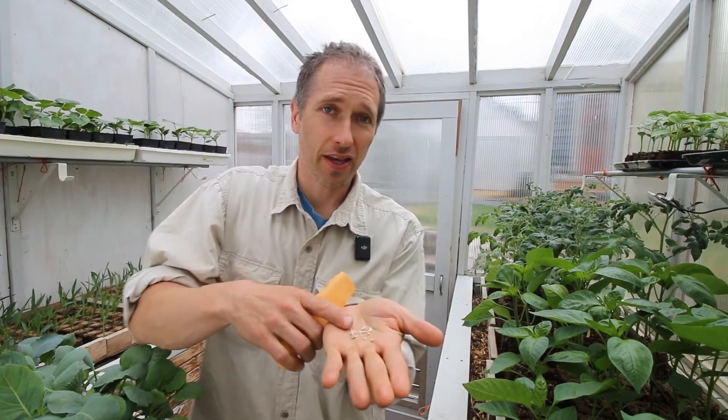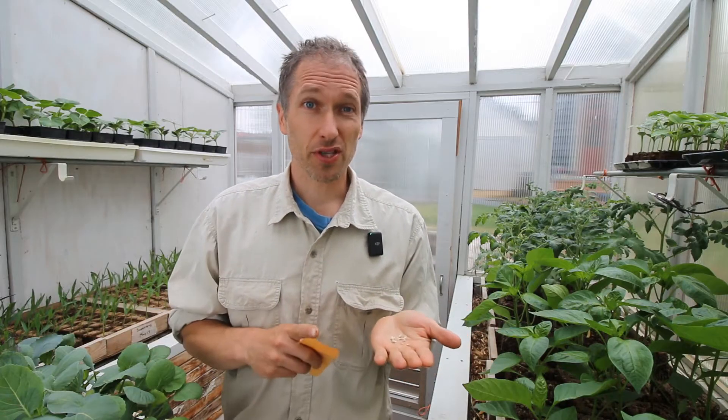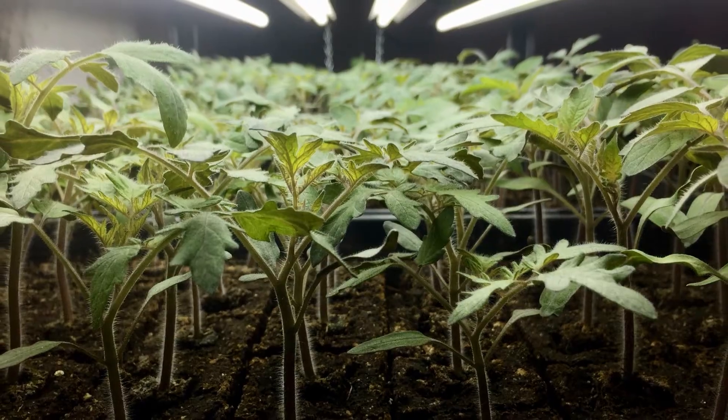If I plant half these tomato seeds and you plant the other half, will we get different results? The answer is no — as long as we both give our seeds the conditions they need to thrive. Your vegetable seeds have no idea who you are, they know nothing about where you are. The only thing they can sense is the environment around them, and that's something you can control.